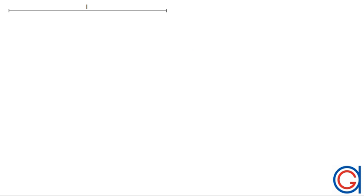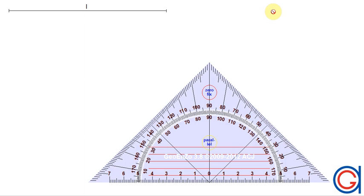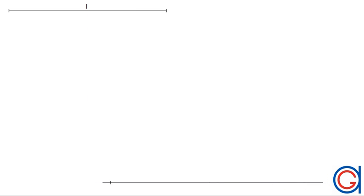Hello, today we are going to draw a square given the measurement of one side. The first step is to draw a horizontal line at the bottom of our screen, and on the left side we are going to mark a point A, which will be the first vertex of our square.